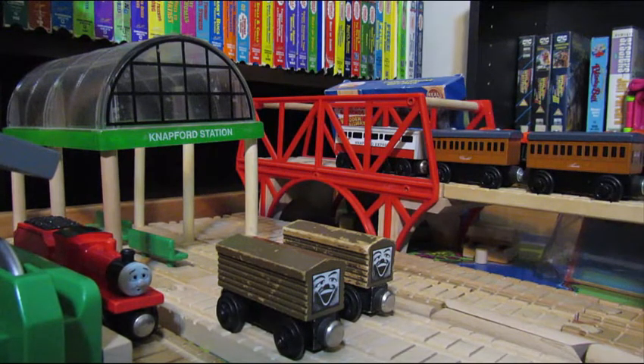We might go back and review that in the future, but until then let's get this review going. The Troublesome Brake Van was an item released in late '92, early '93 by Learning Curve. It got a black roof in '94, then rereleased in '95 and '96. It was also on the UK, Australian, and German markets from what some people have shown.